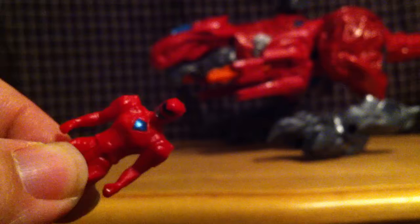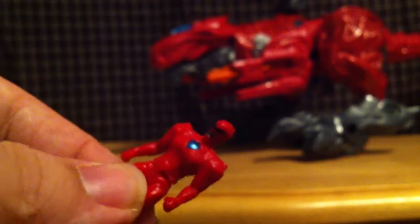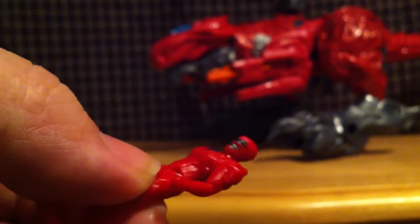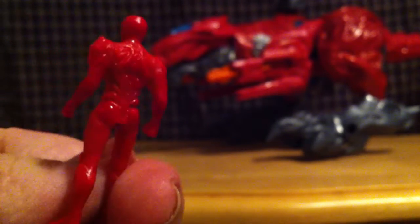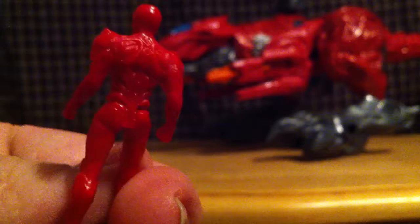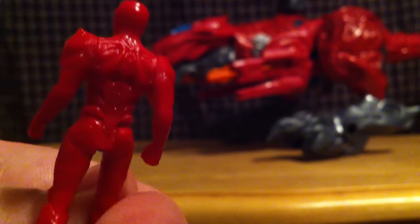We got a very, very sort of dayglowish in this light — red plastic, I should say — and blue paint apps and black and gray. It's very nicely done. This is what the back of the rangers look like in the movie, pretty much. Missing some color, but it goes very well with the alien tech motif.